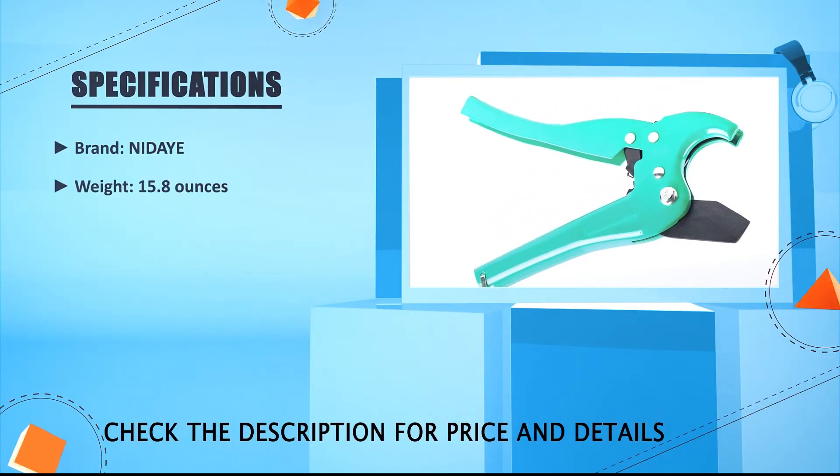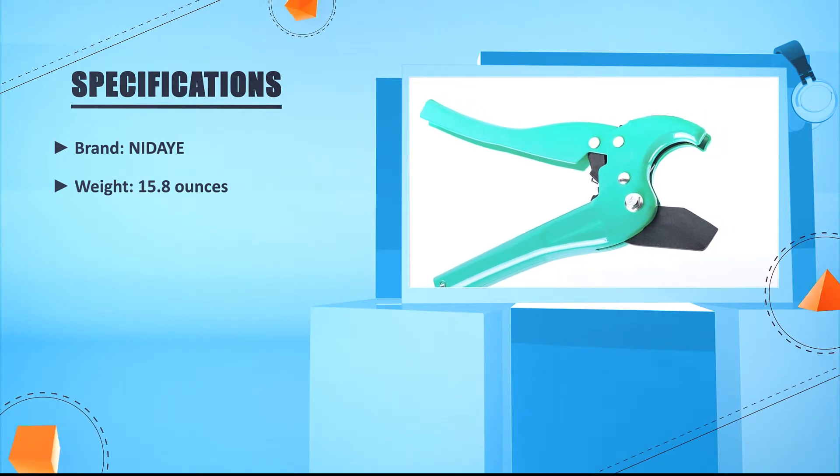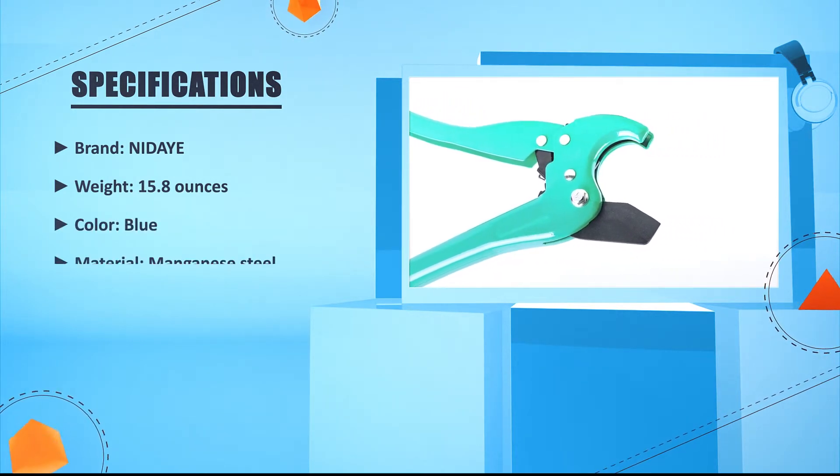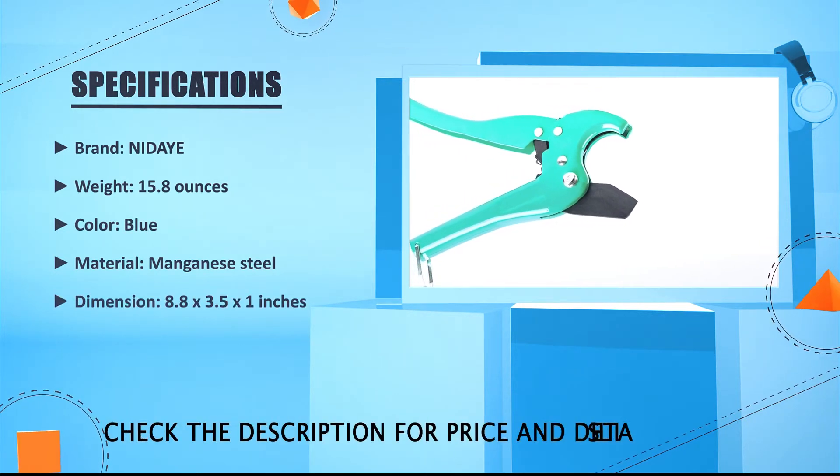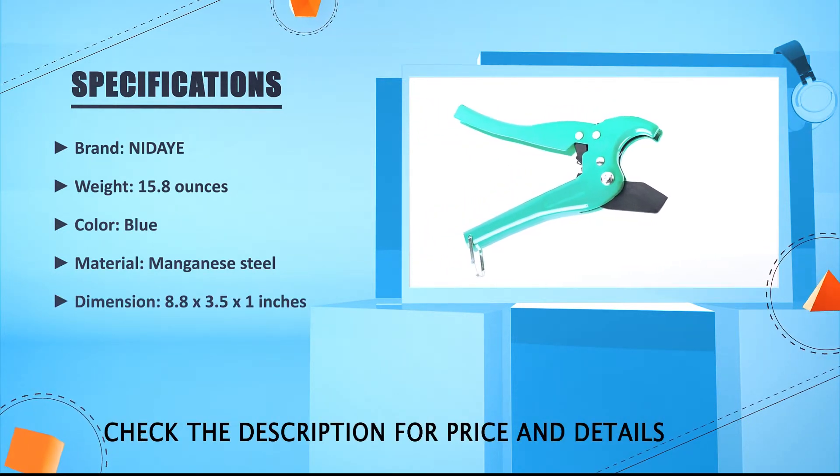Brand: Midday. Weight: 15.8 oz. Color: Blue. Material: Manganese Steel. Dimension: 8.8 x 3.5 x 1 inches.